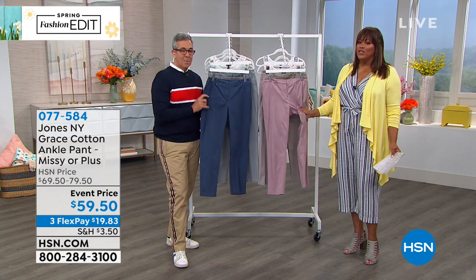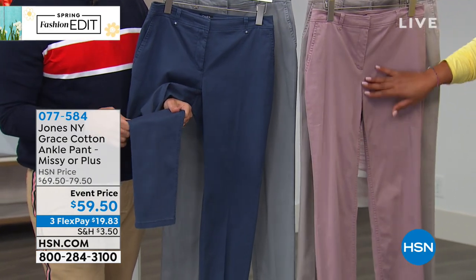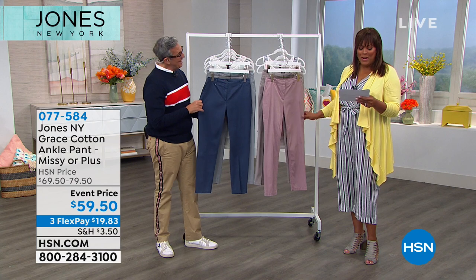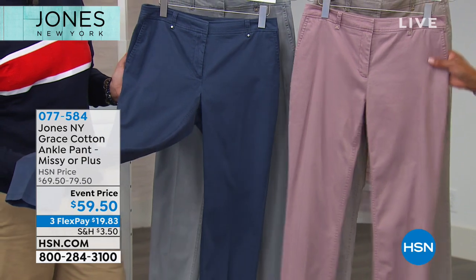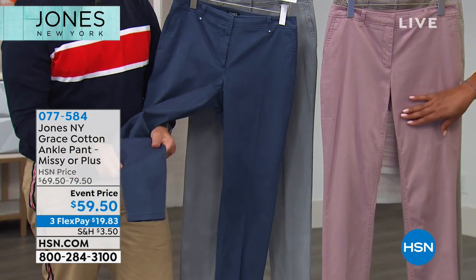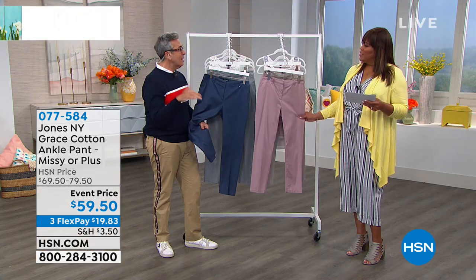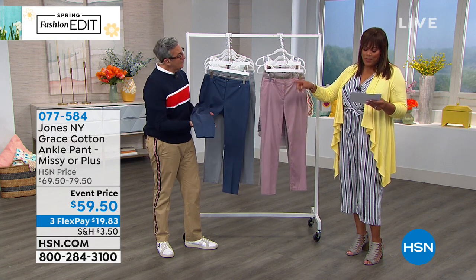These pants are $59.50 with $10 knocked off, on three flex pays. A beautiful classic pant that will never go out of style for $19 a payment. The ankle length gives it the cool factor — as a stylist you can do so many things with it. The dusty blue and the soft jade are two of the color options.